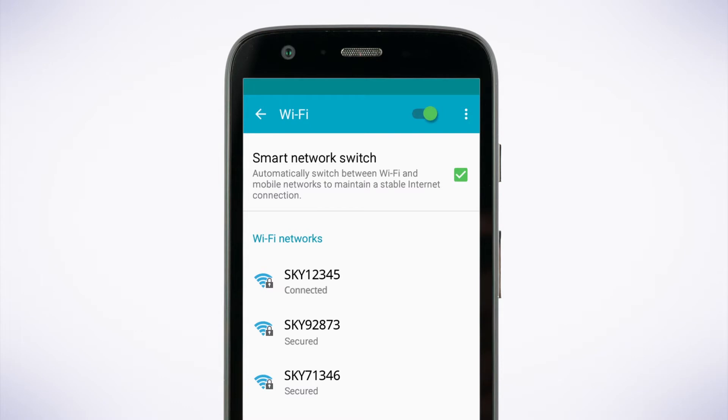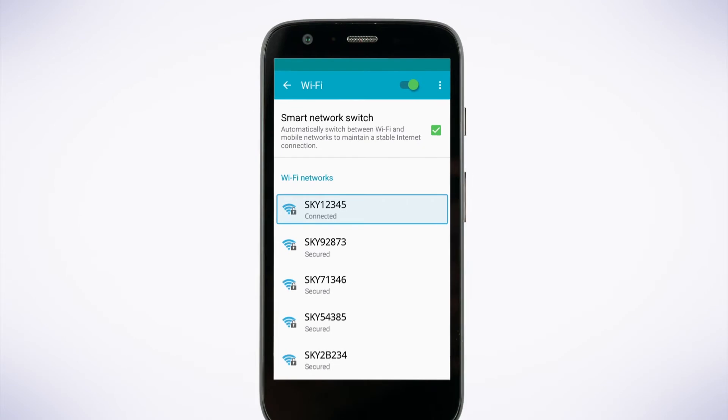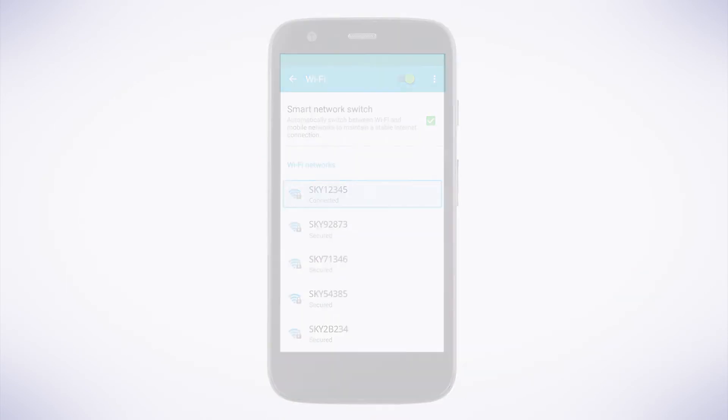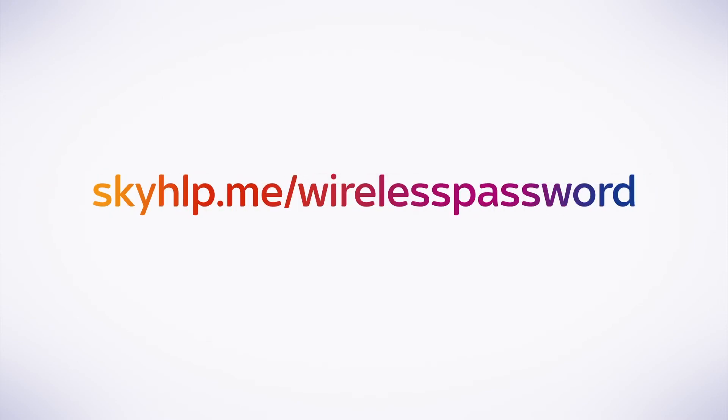Your Android device should now remember this connection and connect whenever in range of your router. To see how to reset or change your wireless password, follow this link.